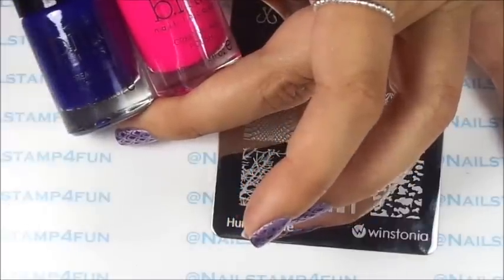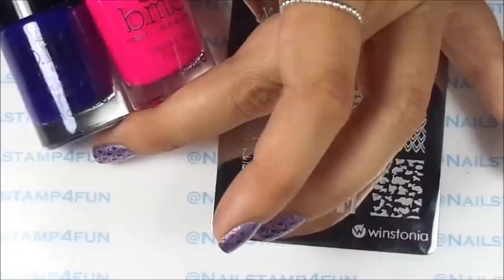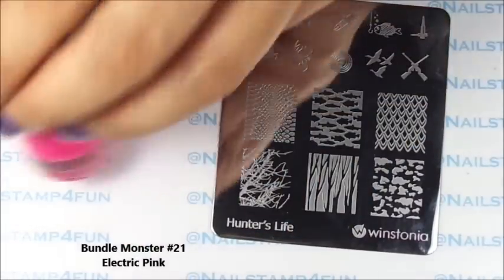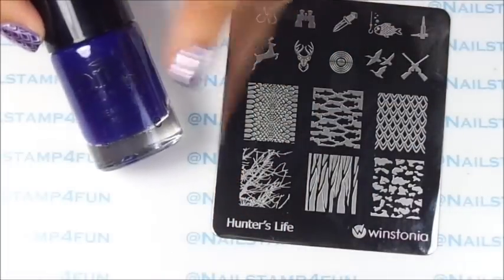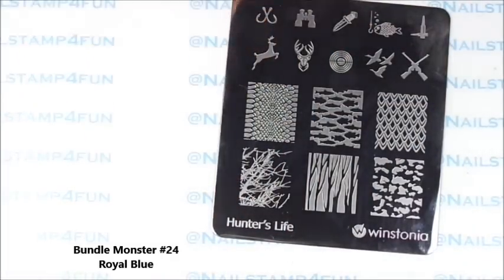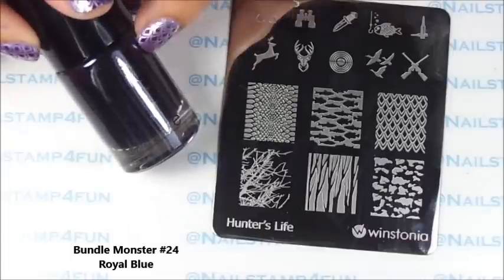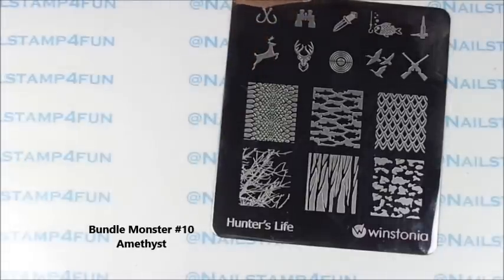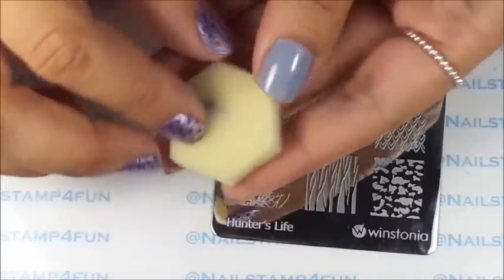I applied the Orly color to all my nails and then sponged in these beautiful colors from Bundle Monster. These have numbers — I'm going to tell you the numbers really quick. This is 21, this beautiful blue is 24, and this dark purple is number 10.